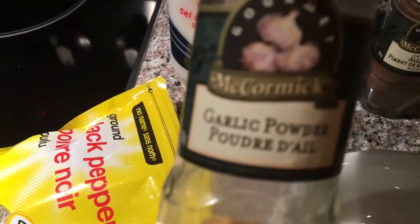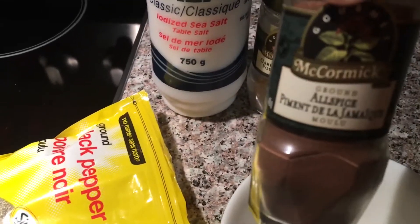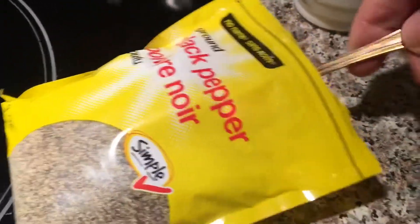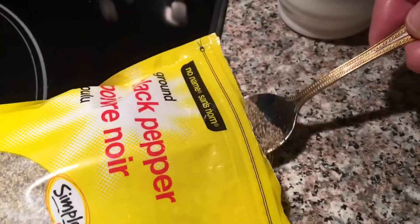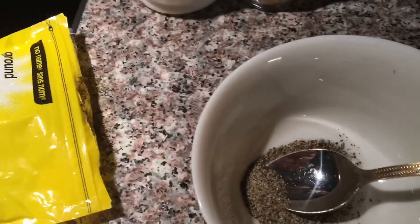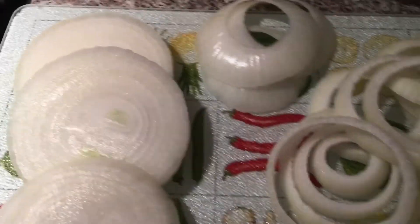Half a teaspoon of allspice and half a teaspoon of black pepper, and I'm gonna mix it into my bowl here with my spices. You can use whatever spices you like. If you want them a little bit thicker, not too thick.